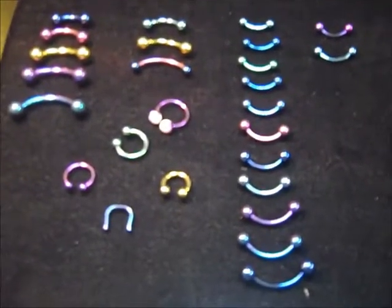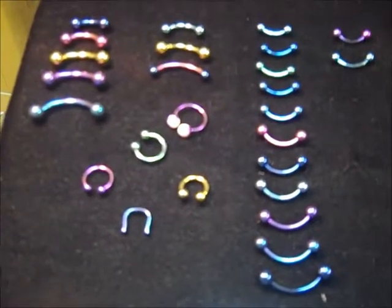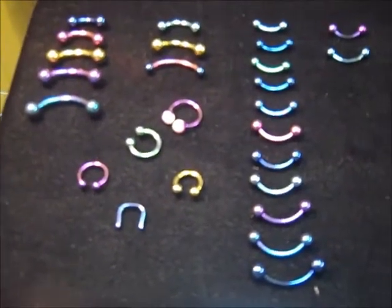That's done through a process called anodizing, which is basically zapping the jewelry with electricity, changing the reflective properties of the surface.